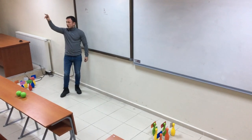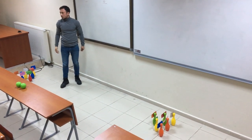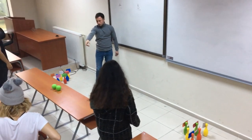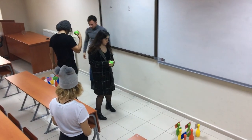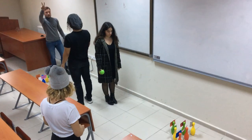Teacher separates students into two groups. Students line up and one student from each group comes to the stage. Teacher starts the game.